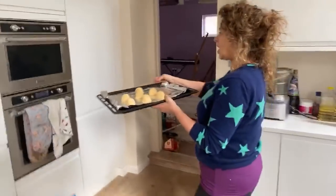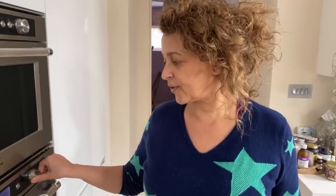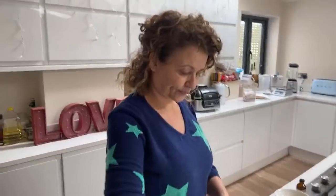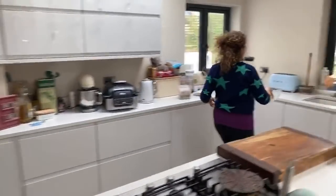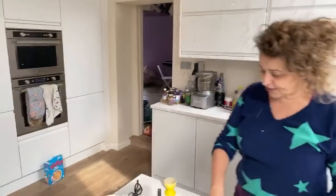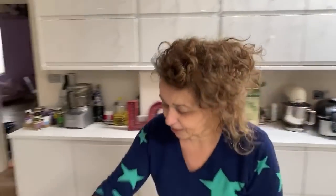They go in at 180 degrees for between 15 and 20 minutes. What I would do is set it for 20 minutes and have a look at 15. They're a bit smaller than usual so they'll probably be ready at 15 - you just want them to be just a bit biscuity. I've got about five lessons already up on the channel - the pizza, mama's spaghetti, the rock cakes and biscuits.